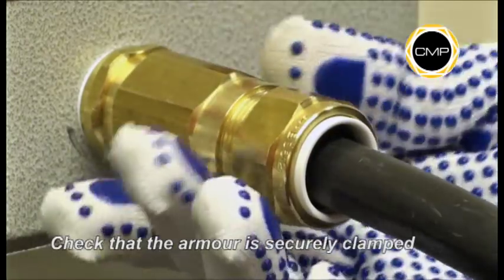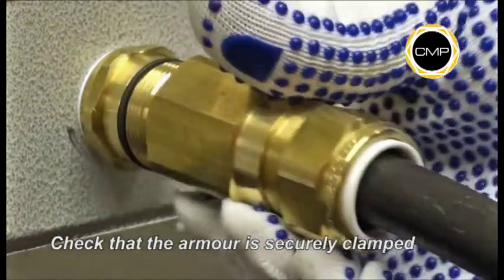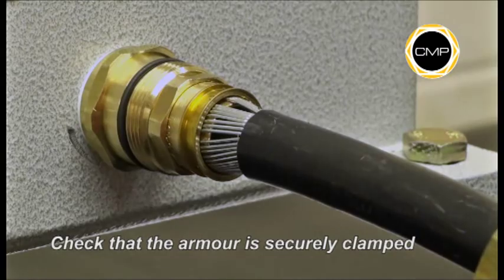Once disconnected, it should be possible to see that the armour is securely clamped by the Anywhere Clamping Ring and the armour cone.